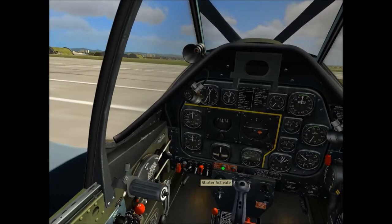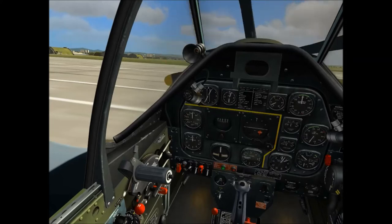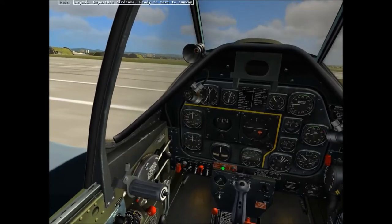Let's try this again, with a bit more fortitude. Let's prime it. Throttle an inch. Now let's go for it. And quickly over to the fuel flow. Yeah! And it's running! What do you know?